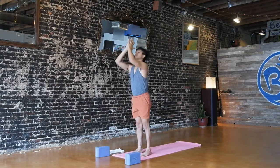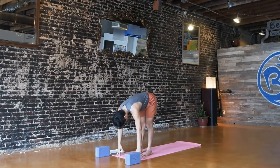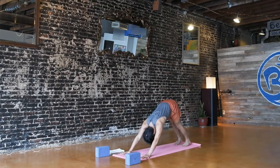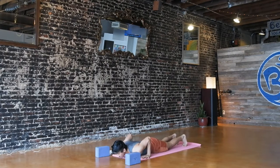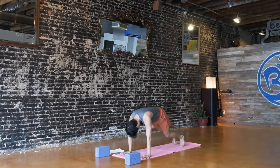Last time — inhale, reach your arms up to the sky, upward salute. Exhale, slow dive down into your forward fold. Inhale, flat back, shine your heart. Exhale, bow. Plant your hands, step back to downward facing dog. You can stay in down dog for a couple of breaths, maybe lower to child's pose. Or if it's in your practice, shift forward to plank and move through a vinyasa if it is safely within your practice. And then you'll meet in downward facing dog.